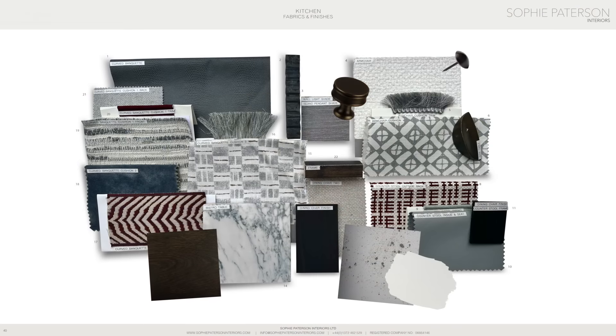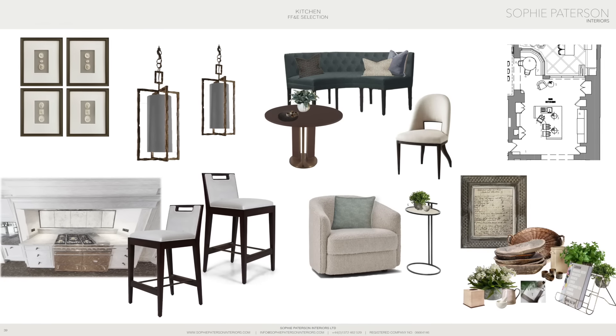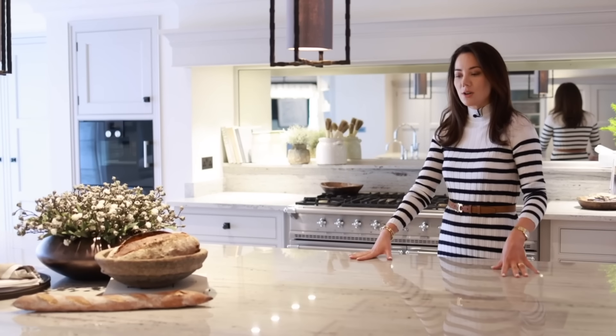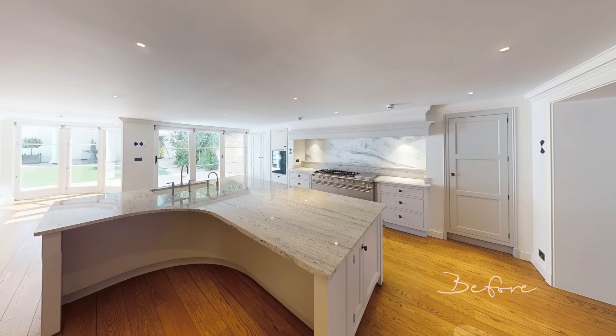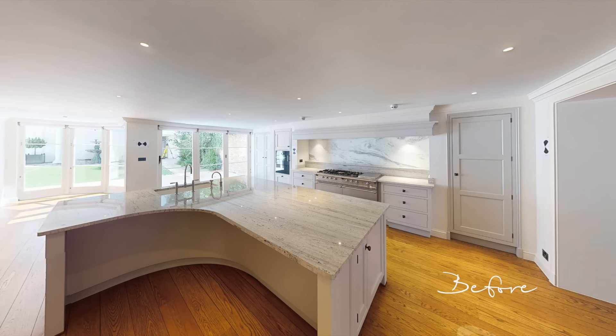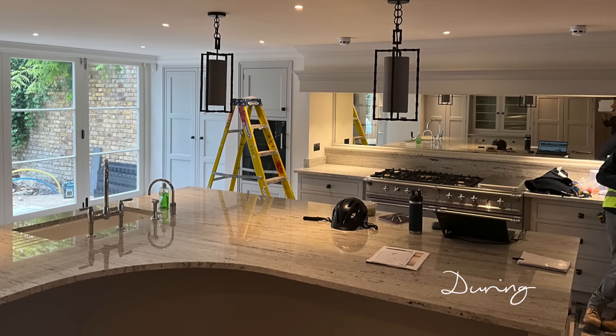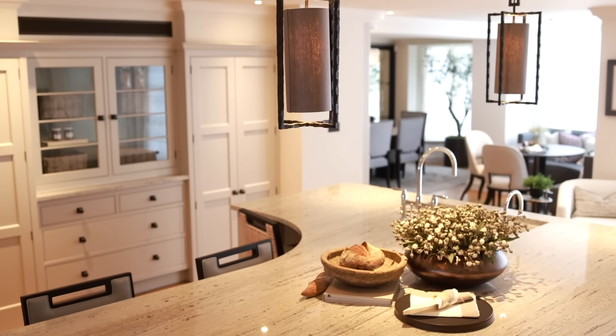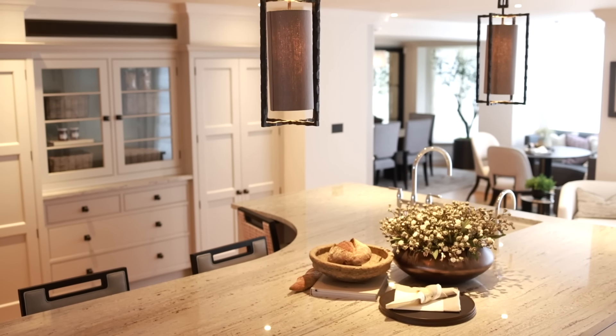We've now come down to the lower ground floor and we are in the kitchen. This room is an example of where we've kept the existing joinery but made some tweaks just to elevate it and keep it in line with the rest of the house. We really wanted to create a focal point above the island — it's a huge island and there was no statement lighting here, so we've added these Porta Romana pendant lights which I absolutely love.